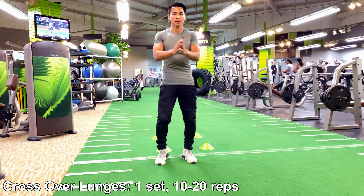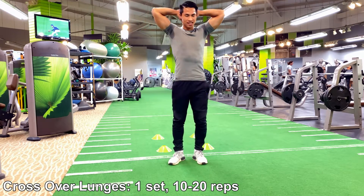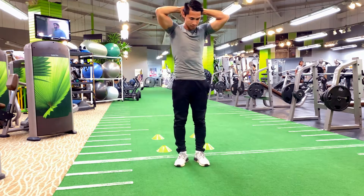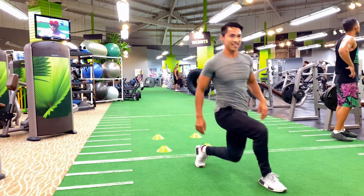Hello everyone, welcome back! Today we're going to focus on some agility training to improve your speed, stability, coordination, and strength. Let's jump in together and start warming up your body with the crossover lunges. This requires focusing on coordination, stability, strengthening your gluteus maximus, quads, hamstrings, and calves muscles, getting your body flowing as you ease slowly into the agility workout.